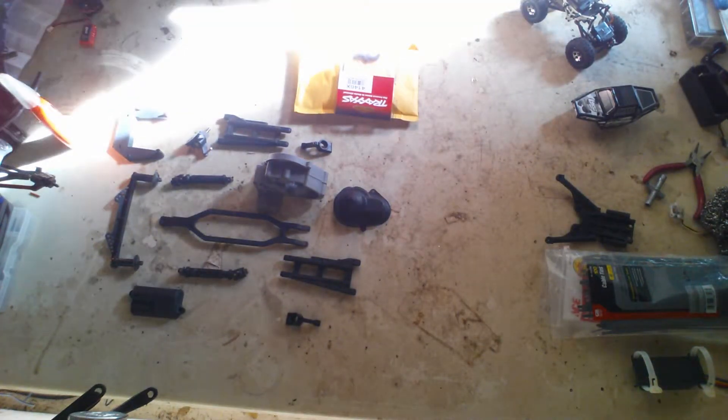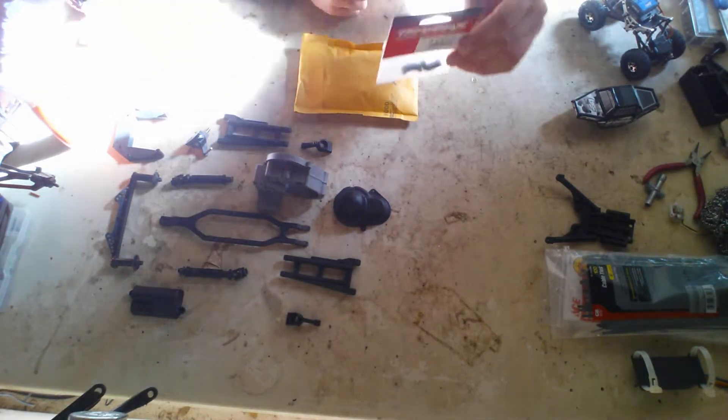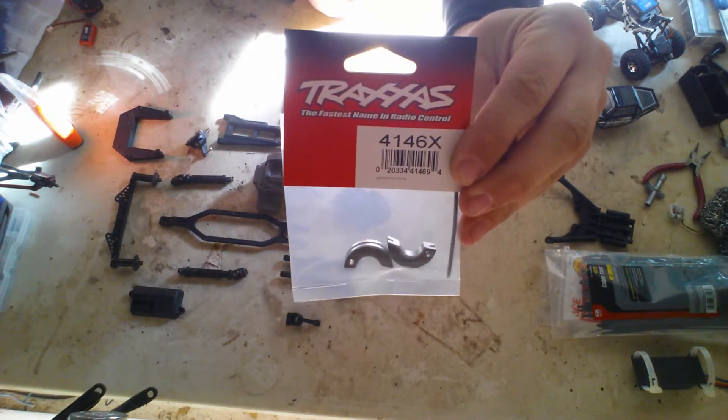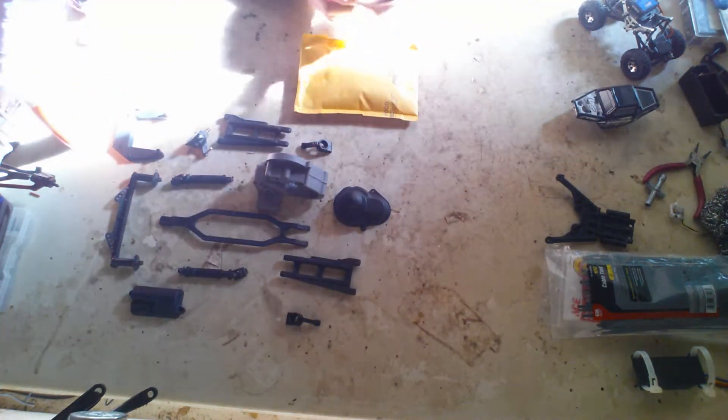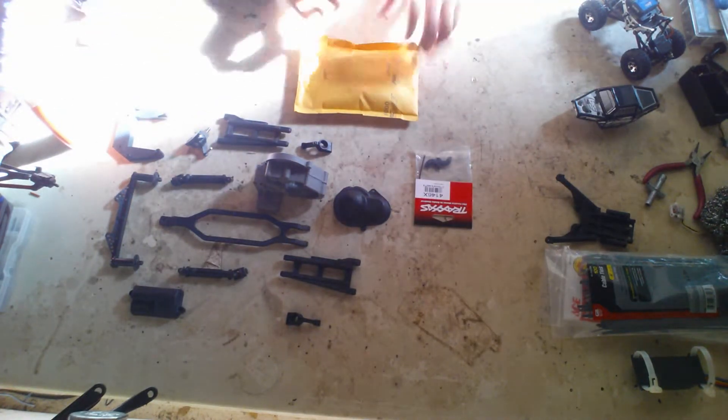What's up guys, it's Jeffrey the RC Enthusiast coming back at you again with another video. This is going to be a fairly quick mail day video. These are some parts I ordered online. One of them was requested by Ramsey — a set of new clutch shoes for my T-Max, which I'm pretty sure I needed because the engine was acting a little weird.